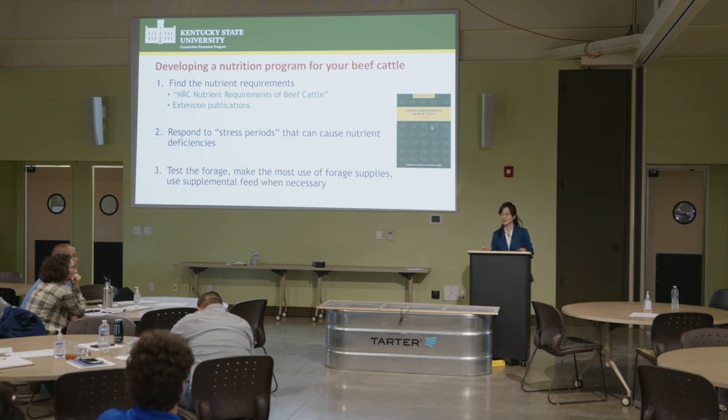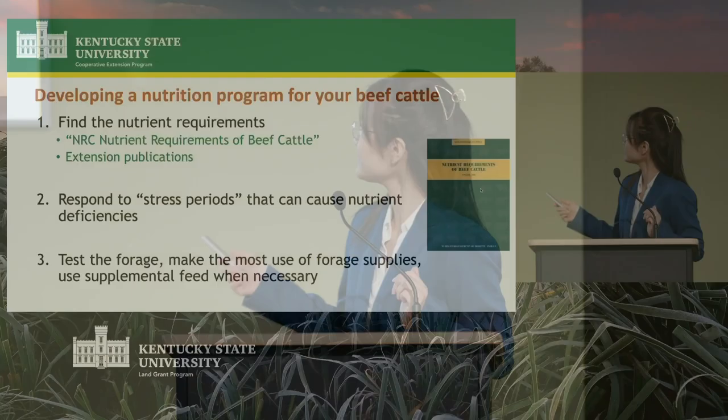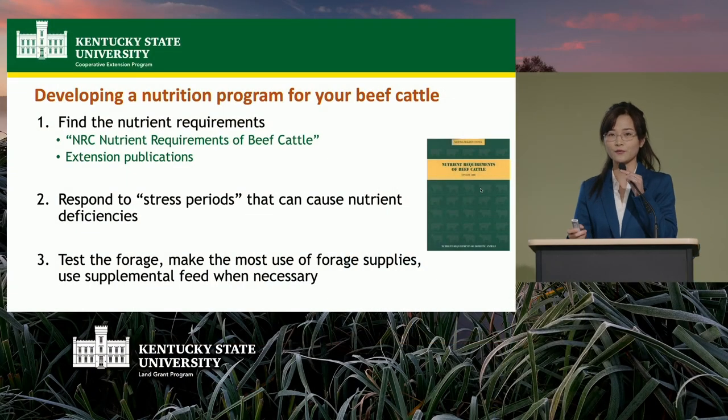Good afternoon. My name is Yin Jiang, and I'm a livestock nutritionist and assistant professor of livestock nutrition at KSU. We have a nutrition lab at KSU, and my research major focus is beef cattle nutrition — specifically rumen microorganisms, how to make the most efficient use of them, how to modify them to improve animal efficiency, and also reducing methane emissions. For today's presentation, I'll briefly talk about how to design a nutrition program for your beef cattle.